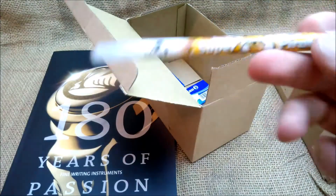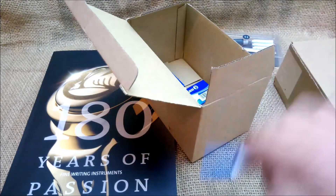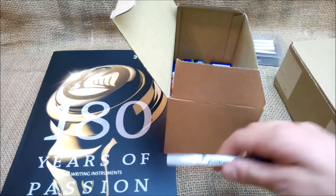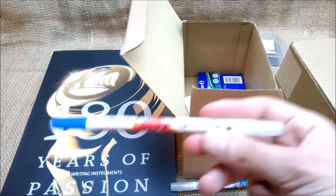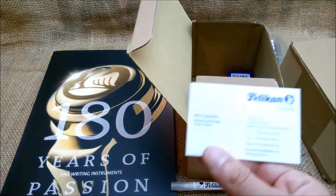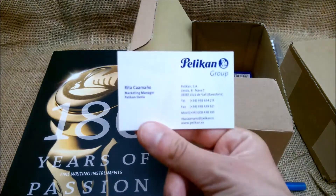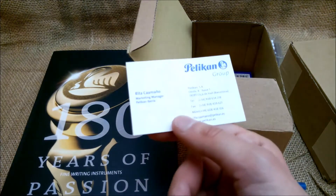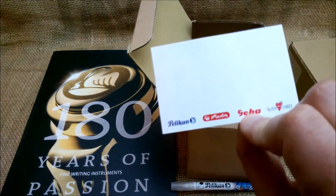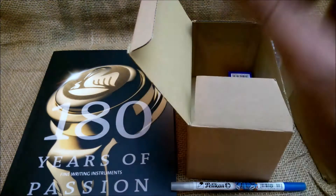I wonder if this is like that special marker with the eraser that Lamy makes. Here is another one, and another one. And here we have a business card with the contact from the person who sent me. They represent Pelican, Herlitz, Jaya, and Suzy — nice to know.